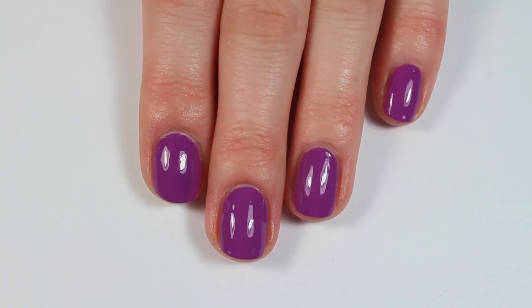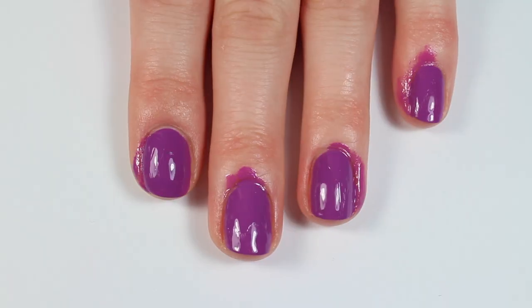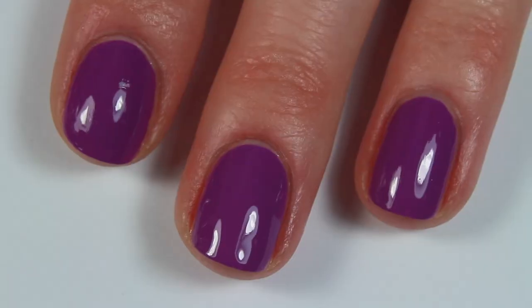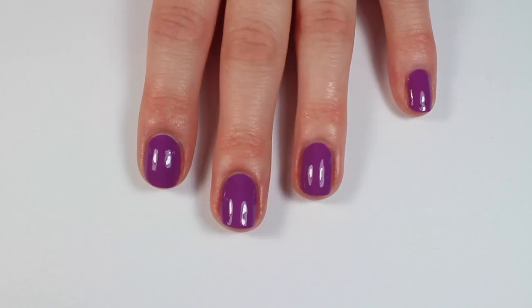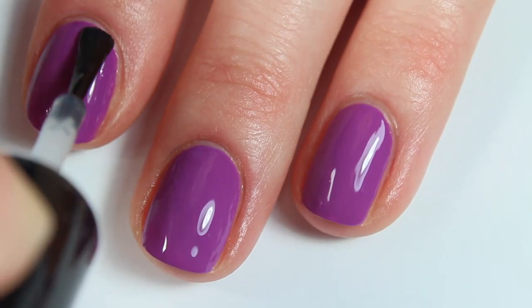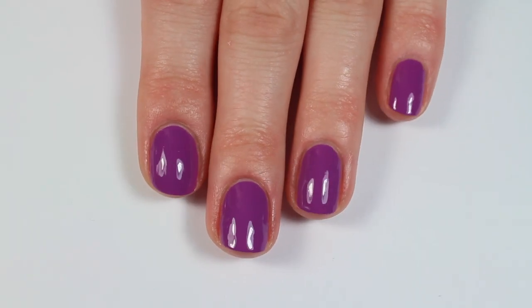Do you dream of having a manicure that looks like this, but yours end up looking like this? In this video, I will show you how I paint my nails. I often get compliments and get asked where I get my nails done and if they are gel, and honestly I did them myself with just regular polish, so here are my tips and tricks.